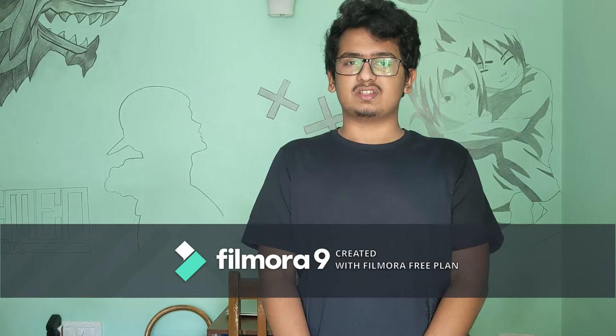Hello everyone, my name is Rishikesh Rajat and I'm from Kerala, India. I'm in my second year in Footwear Design, studying in FTD HNI. FTD stands for Footwear Design and Development Institute.